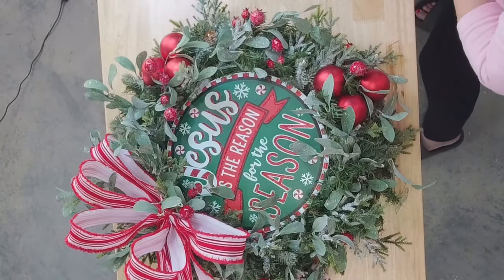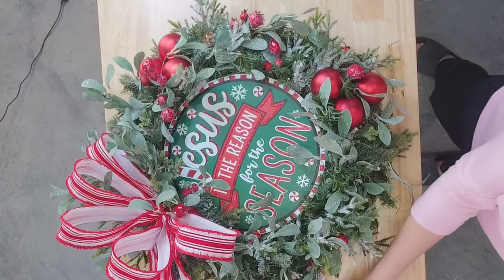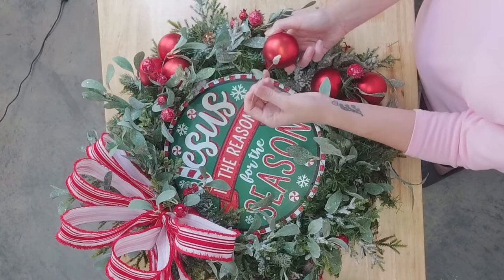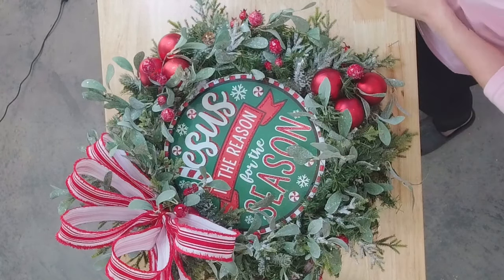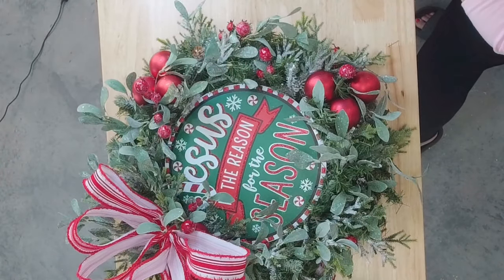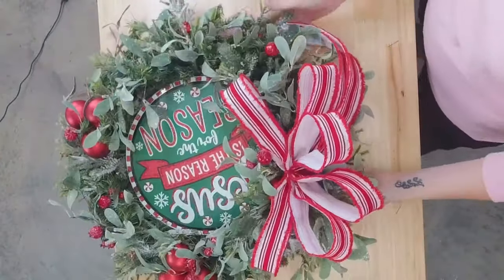Let's go ahead and glue this ornament underneath that little loop — that's going to help support the loop. Right up under there. If you want to pull these off more gently, they still have the little wire and you can wire these in too if you want. I'm gluing the ornaments in, but you can take those wires and wire them around. I'm going to do another one right up under that loop, and then do our cluster of three with the other one on this side.